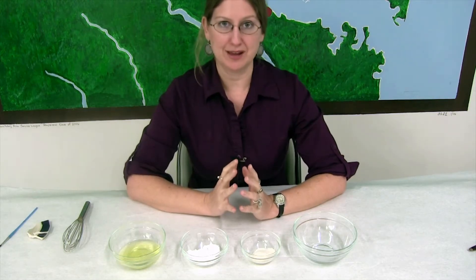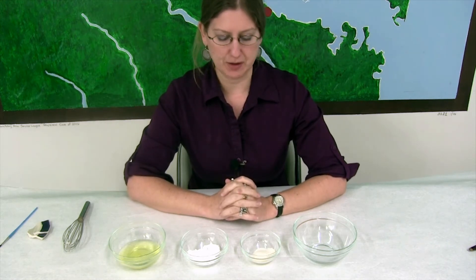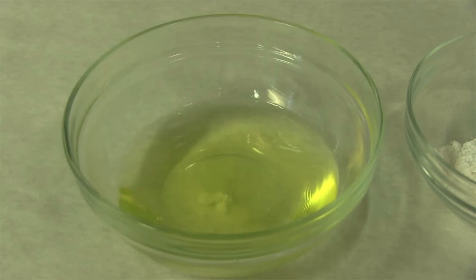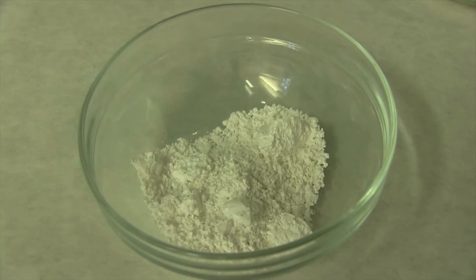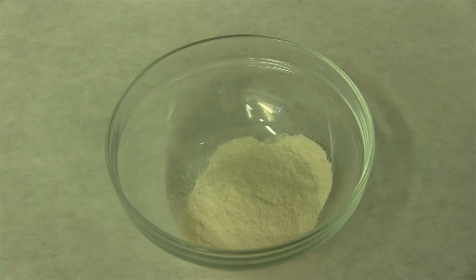So today we are going to make a cheese glue for you, and we've got the modern-day equivalents of the ingredients for a cheese glue: egg whites, calcium carbonate powder — which we know was present in Mary's glues and acts as a hardener — and then we also have casein, which is milk protein.